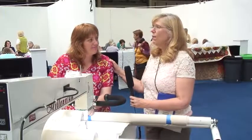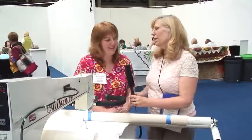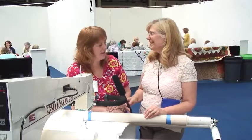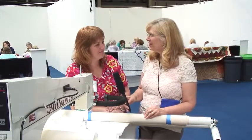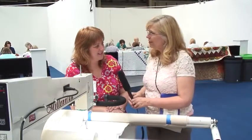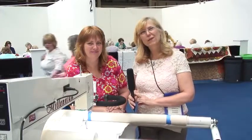Lindsay, what is your philosophy of life? Do what you like and please yourself! That's a great philosophy. Thank you so much for doing this with me — I think they're really going to love it. Thanks Bonnie, it's been great fun. Thank you all, I hope you've enjoyed it and I hope you'll come back next month to see what I have for you then.